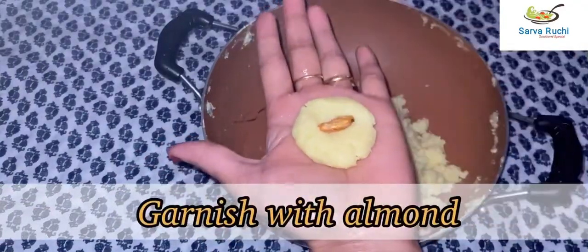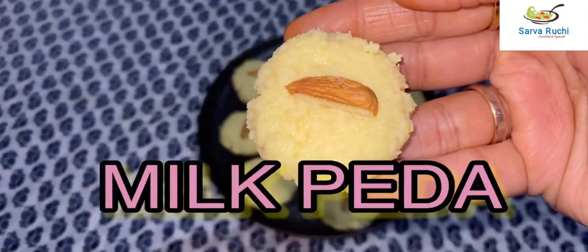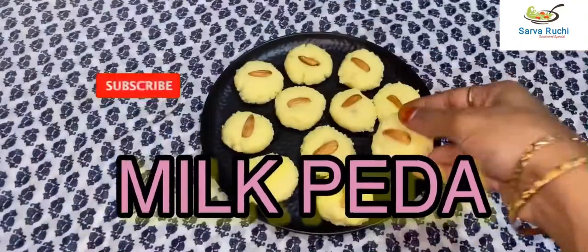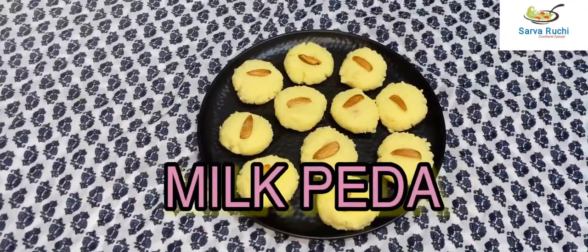Garnish with sliced almonds. Easy, simple, and instant milk peda is ready! Please try it at home, friends. Please like, share, and subscribe to my channel. Thank you!